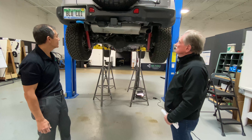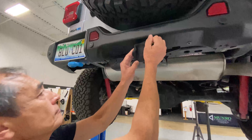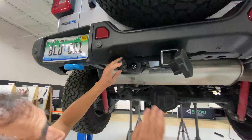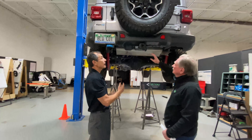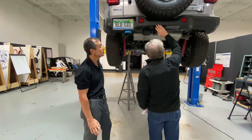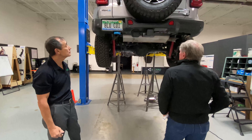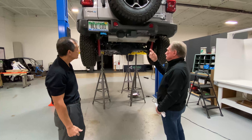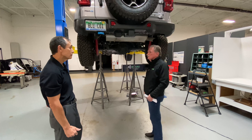You've got the standard tow package — receiver, four-pin trailer connection, and brake connection. It's all just like standard towing on any Jeep, with great capability. Unlike a lot of electric vehicles, this will actually tow. My current Jeep's towing is great, even though all I've got is a rusted ball. If I bought this, the first thing I'd want to do is get rid of the bumper and put on a winch.